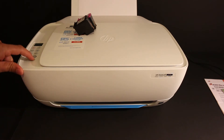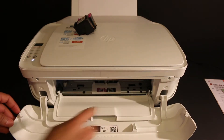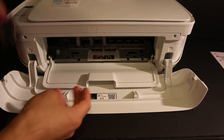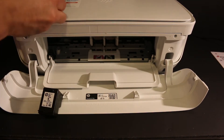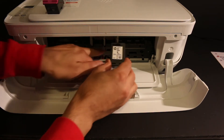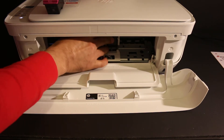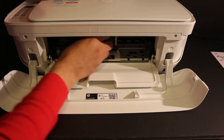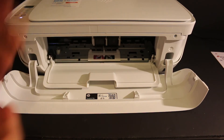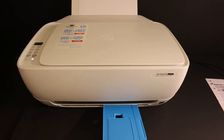To start the installation, press the power button to switch on the printer, then open the front door and the ink cartridge chamber door. Wait for the ink cartridge chamber to come to the middle. Install the cartridges one by one — the black goes on the right-hand side. Push it in while holding the printer with the other hand and it will lock itself. Do the same with the color cartridge, then close the doors.